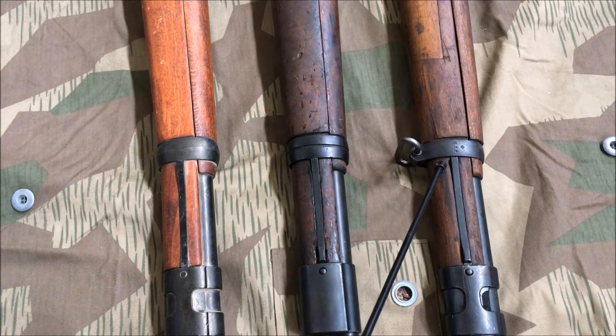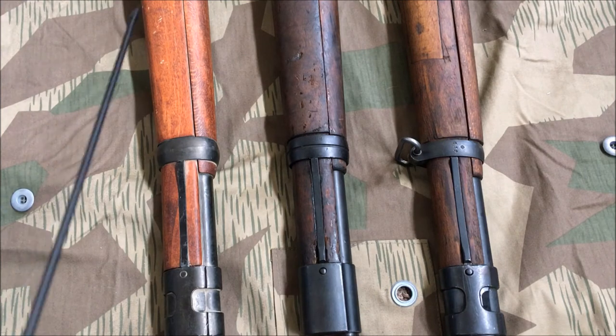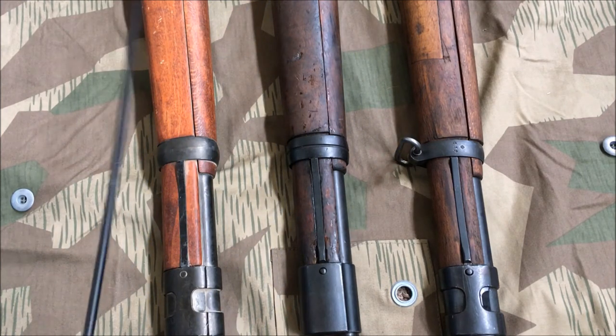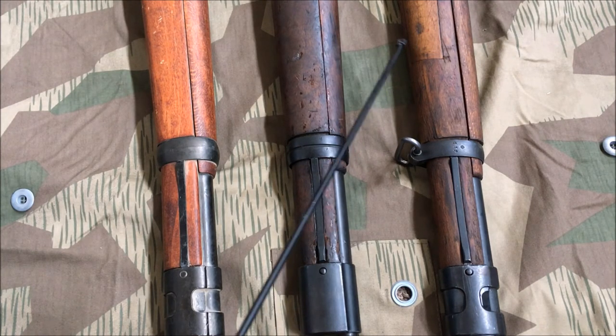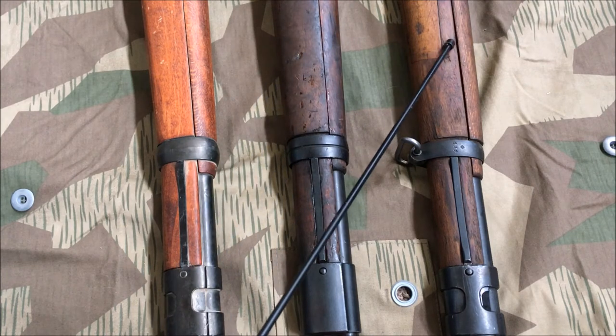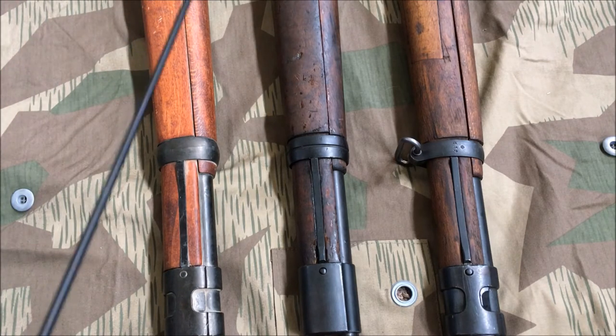The far right rifle appears to have a Gewehr 98 barrel band — that was the World War I German service rifle's barrel band. Original early war Kar98s had a barrel band much simpler than this mid-war one, but the groove in the middle was larger and cleaner looking. Looking at the stocks, you can see a field repair made to this early war stock at some point. Both my mid-war rifle and my friend's early war rifle have early war stocks — mine was swapped out at some point, I don't exactly know when.